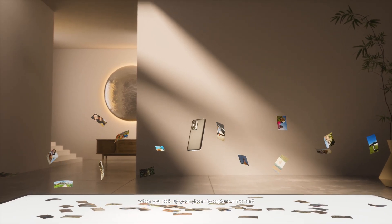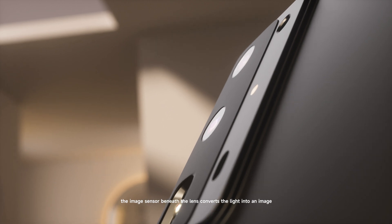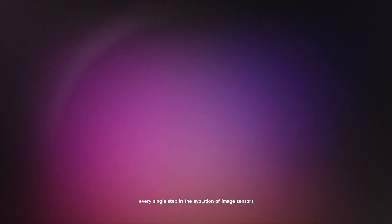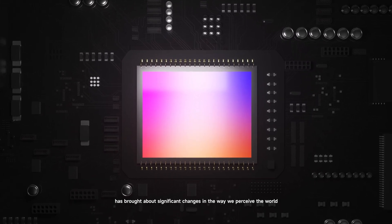When you pick up your phone to capture a moment, the image sensor beneath the lens converts the light into an image. Every single step in the evolution of image sensors has brought about significant changes in the way we perceive the world.